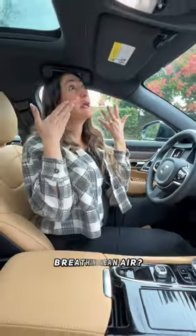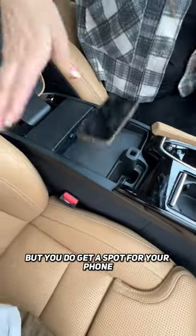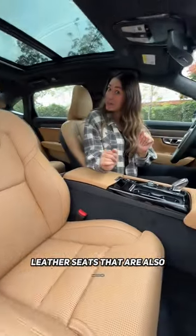Are you worried about your kids breathing in clean air? You have an air quality sensor for inside and out. You have a crystal gear selector — slide this back for your cup holders — and there's not much storage here, but you do get a spot for your phone and two USB-Cs. Everyone will love this open-pore wood trim and these perforated heated and ventilated leather seats that are also massaging.